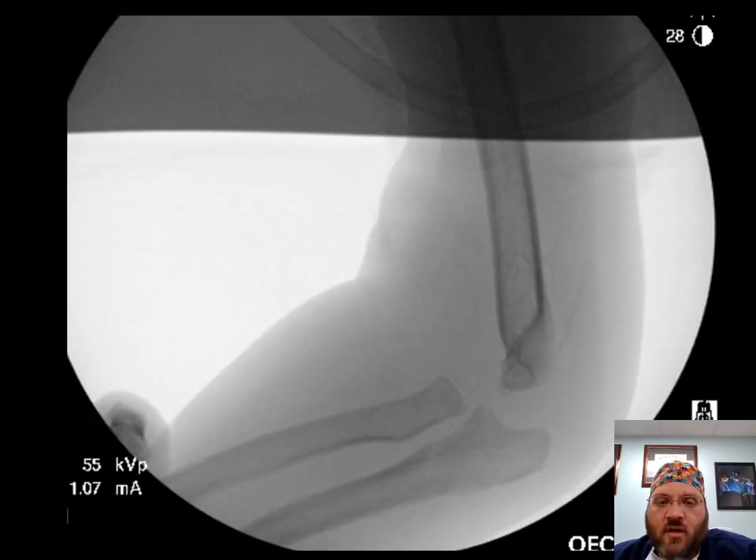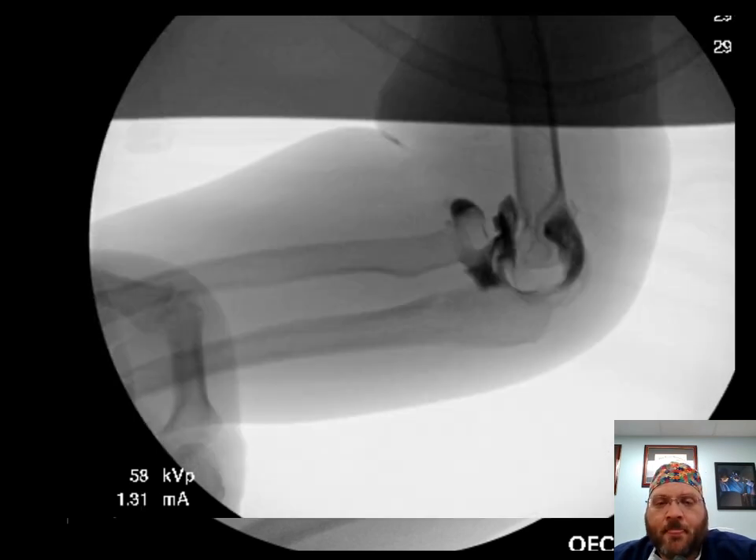This was treated operatively. Here's a series of fluoroscopy shots. The lateral demonstrates that the radial head — or in this case the radial neck metaphysis — is pointing anterior to the capitellum ossific nucleus. The arthrogram confirms that, and we can see a bit better now the deformity in the ulna — the bowing that is the plastic deformation which has led to the radiocapitellar joint being unstable at 90 degrees of elbow flexion.